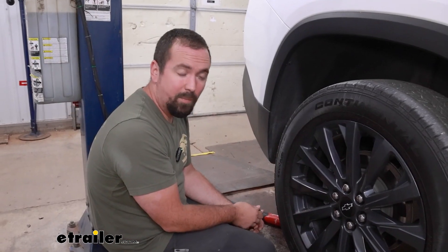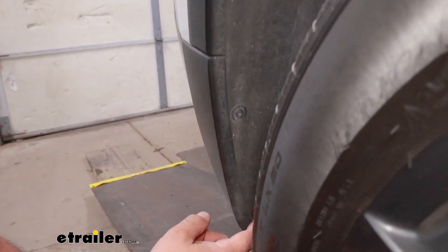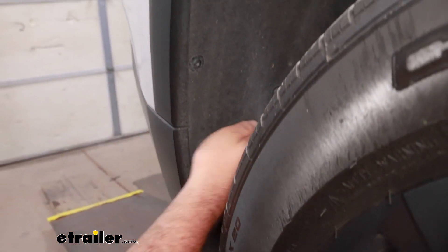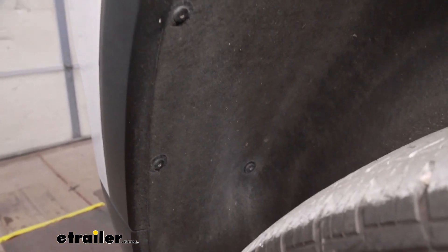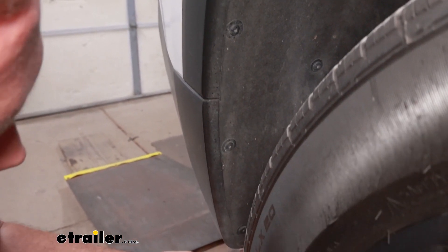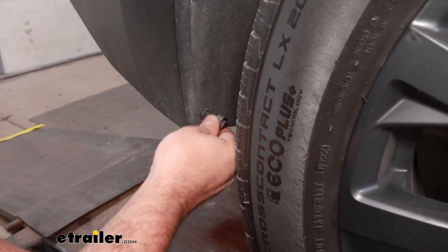On each of the wheel wells we're going to be removing five screws — they're going to be a T15. If you go along the edge on the wheel well liner you'll see them going up, and the fifth one is tucked back a little bit. It's going to get a little tight so you might need a quarter-inch bit with a small ratchet to gain access, but we'll go ahead and get these removed.